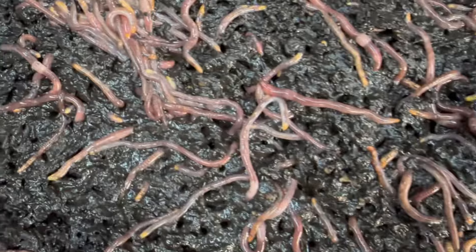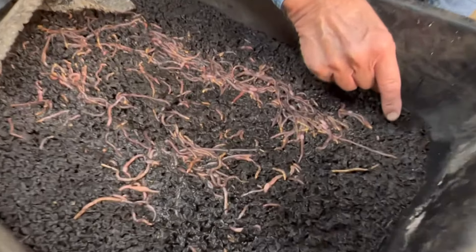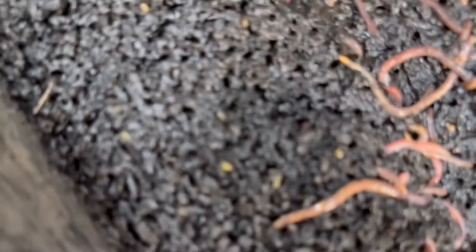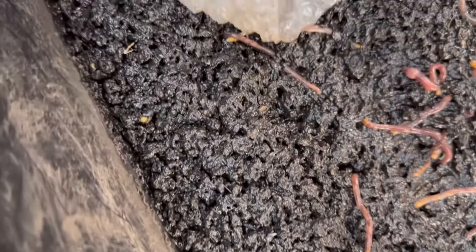And if we look closely, we'll see them breeding. There's probably five or six on top worms breeding. And if we look real closely, we'll see some cocoons also. There's a cocoon — these are cocoons just sitting on top. Here's a cocoon over here sitting on top.